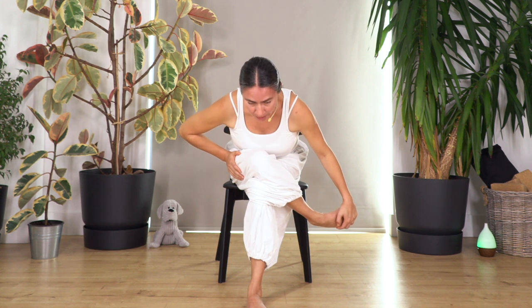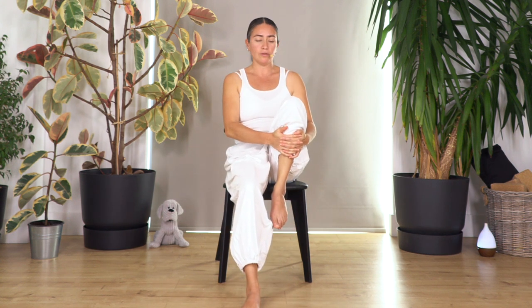We're gonna lift the right knee and pull the knee in. You can hold the leg from the front or from under — whatever is more comfortable. Pull in, lift your chest, and we hold here for four. Engage your tummy and keep your back upright. Just one more breath in and out.